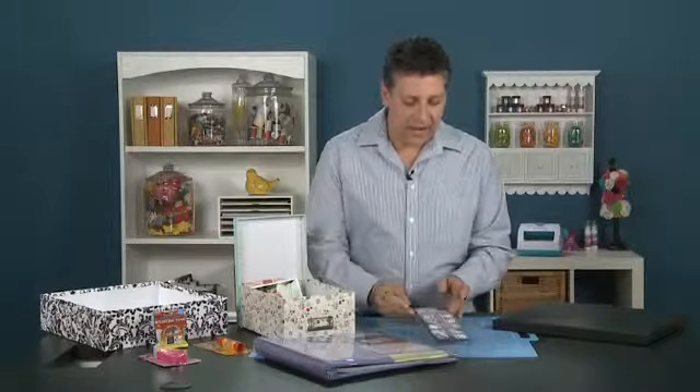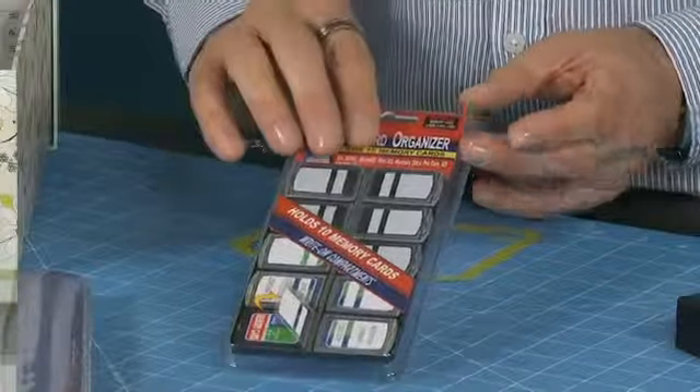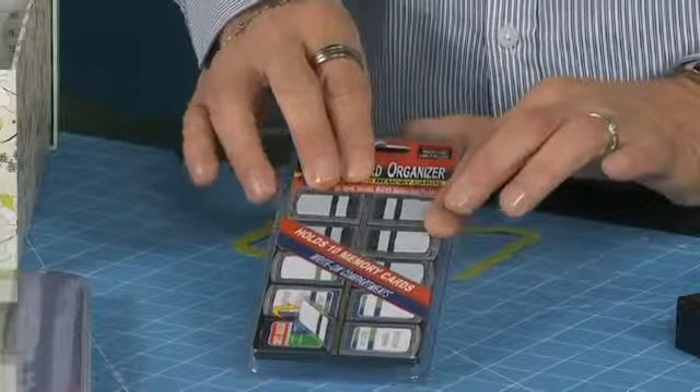Pioneer also has a great item — these are the memory card organizers. They have a space on there where you can write, so you can actually do your photos and file those under your index items as well.